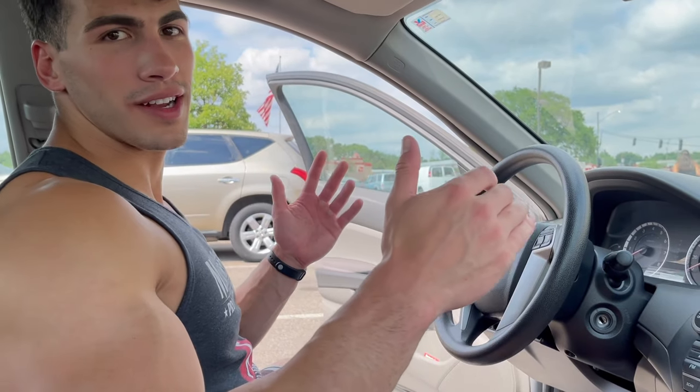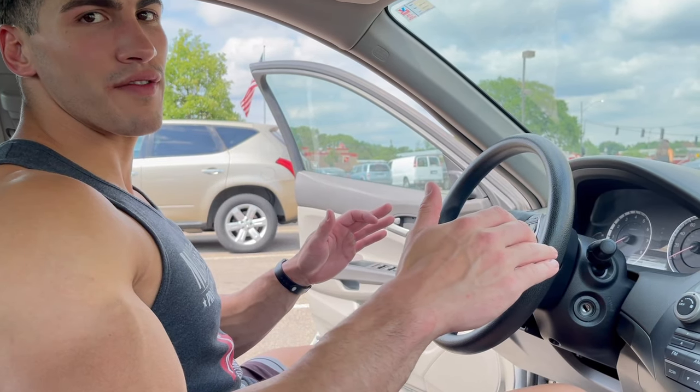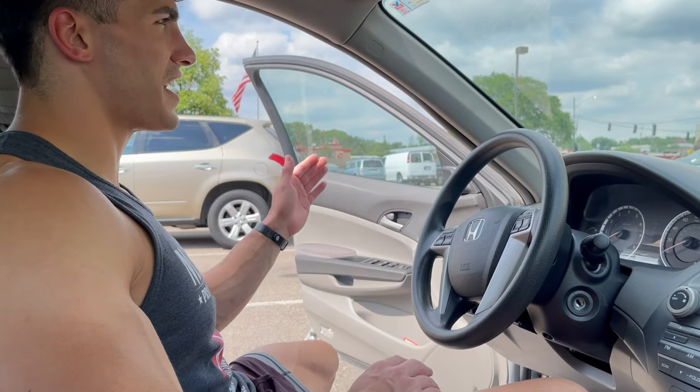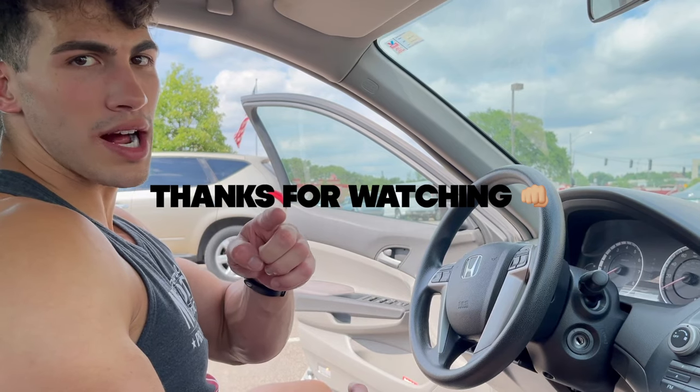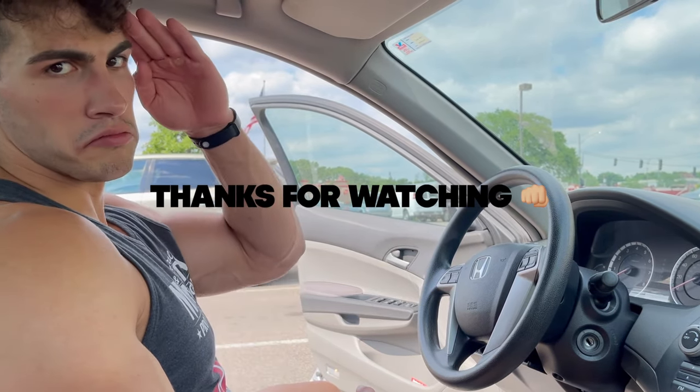If you want a crazy pump, this is the workout for you. Superset style — really in and out, zoned in, got after it, short rest time. It was great. Thanks for watching, and we'll see you on the next one.